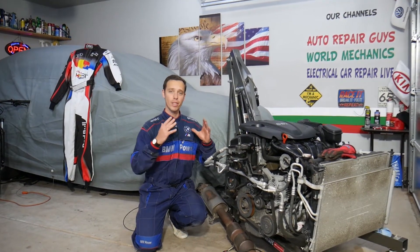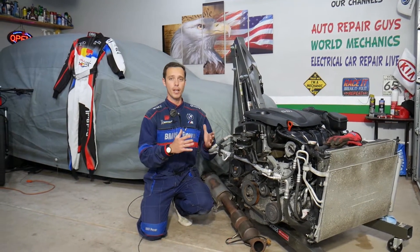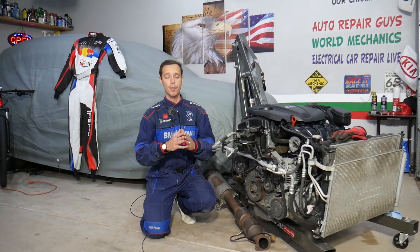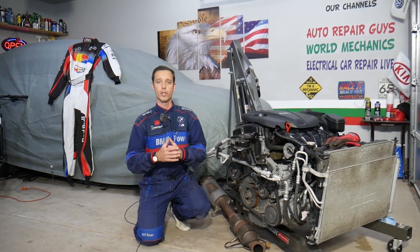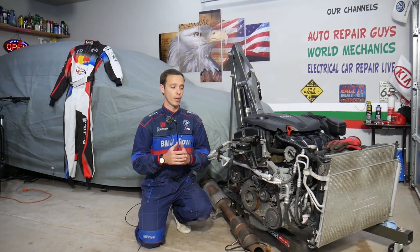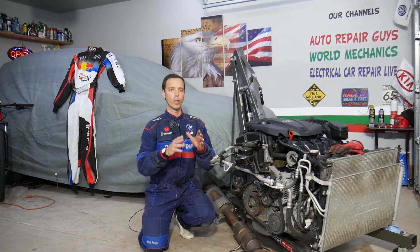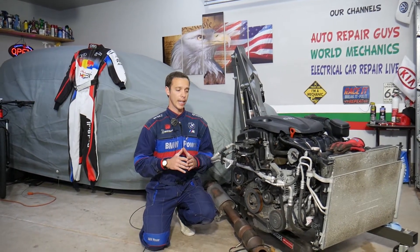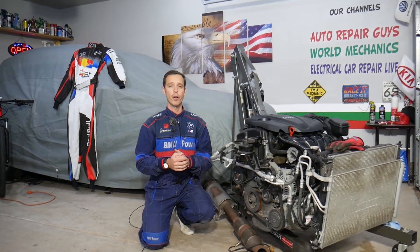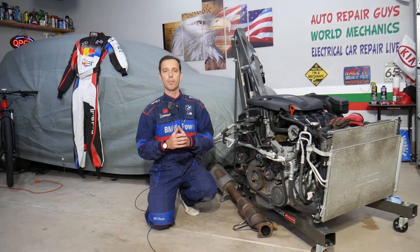Every single car we get at the garage, we try to make at least two to three hundred free repair videos — taking them completely apart and showing you how to fix practically anything. Our mission is to save you as much money as we can. All we need in return: please subscribe and like the video. If you need to buy any parts or tools, check out the link in the description below for great prices and quick shipping.